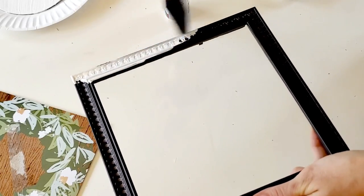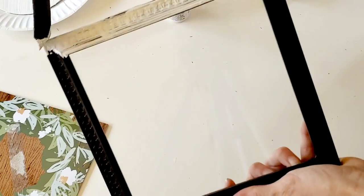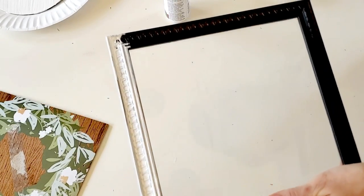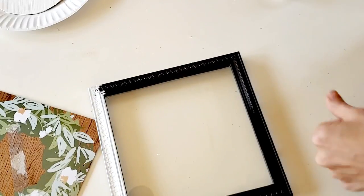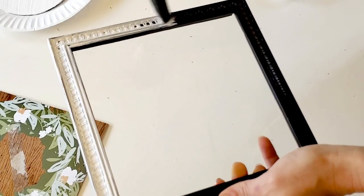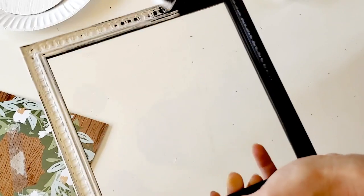I'm also going to paint the frame with the same white paint. However, I'm going to do two very thin coats because I want some of the brown from the frame to show through. It gives it more of a rustic, weathered, older kind of look — I didn't want it to be a very clean, crisp white.